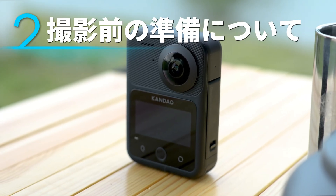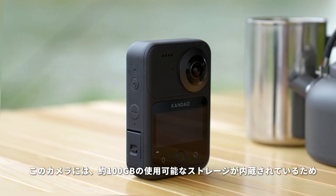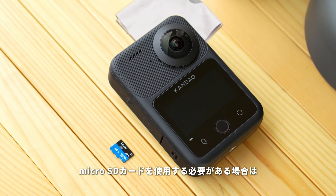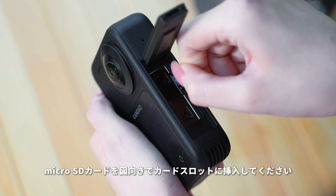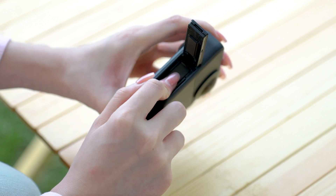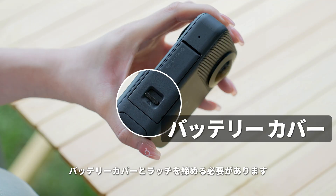First use preparation. Push the battery cover latch upward and the battery cover will open automatically. The camera has about 100 GB of internal storage available, so you can start using it without a memory card. If you need to use a micro SD card, please insert it into the card slot in this direction. Then insert the battery. After installation, close the battery cover and lock the latch to ensure your Qoocam 3 Ultra stays waterproof.